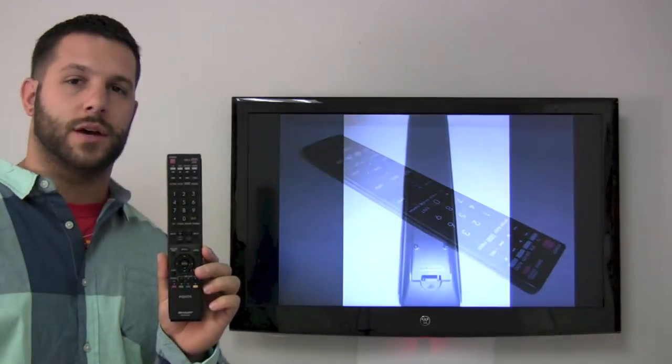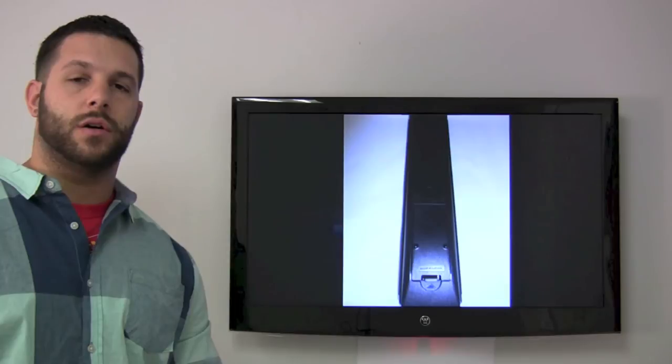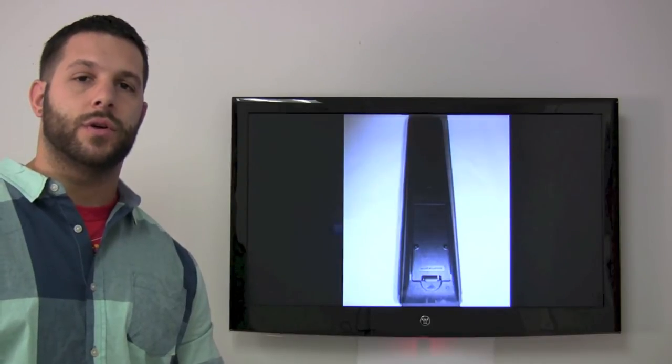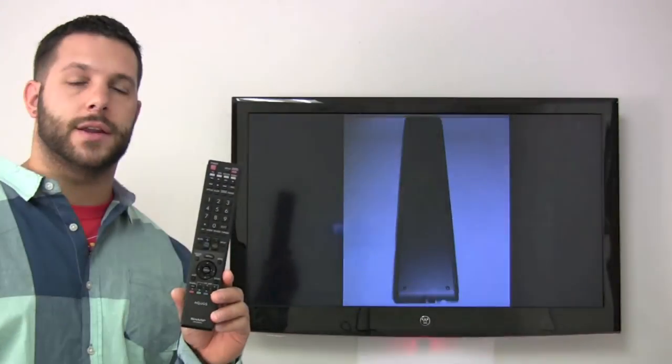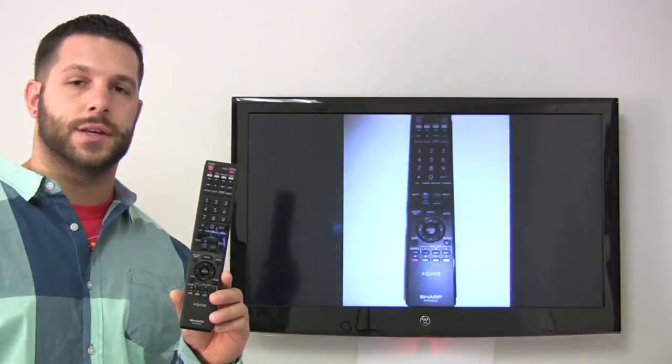You can buy these at ReplacementRemotes.com, or you can give us a call at 336-924-8787, and you can make your order for the Sharp Aquos GA935WJSA Remote Control.